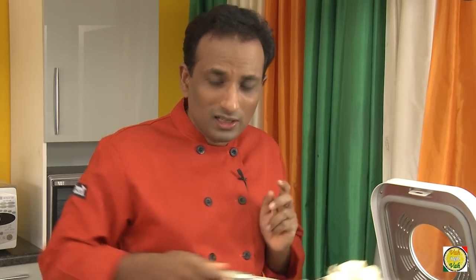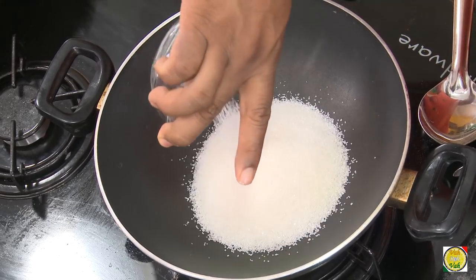For this preparation, I've used ripe bananas but they're still firm. Do not take mushy bananas — just make sure that they're a little bit firm. So now we're going to make the caramel.